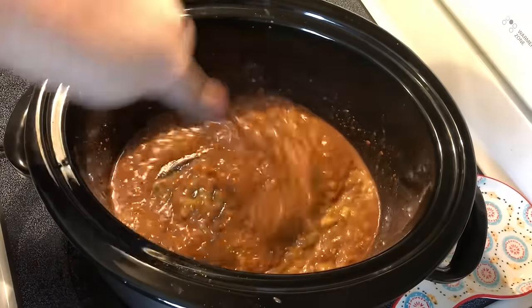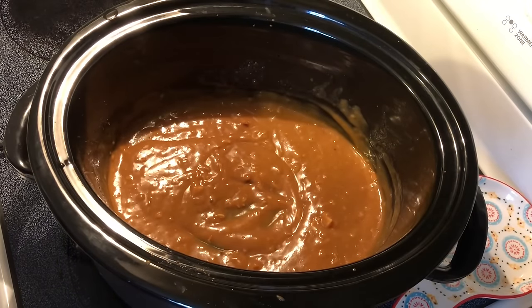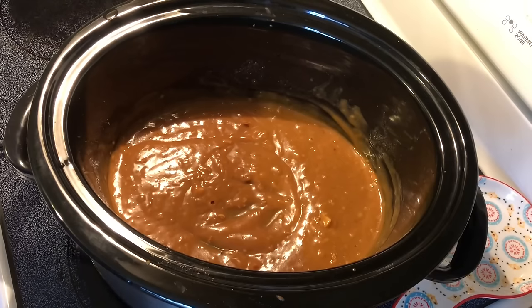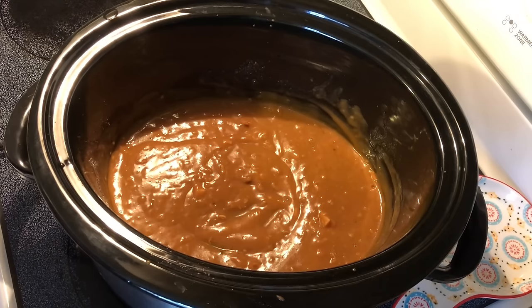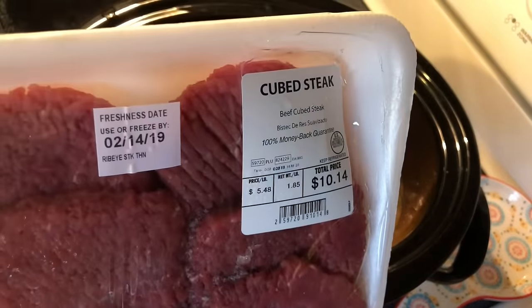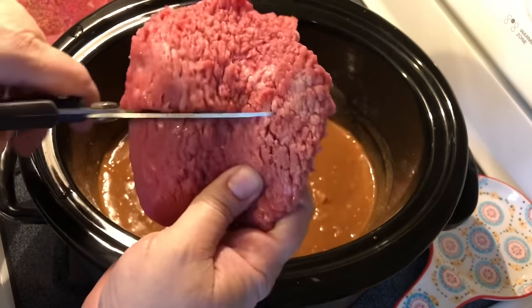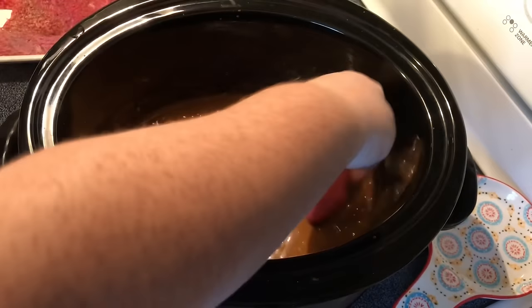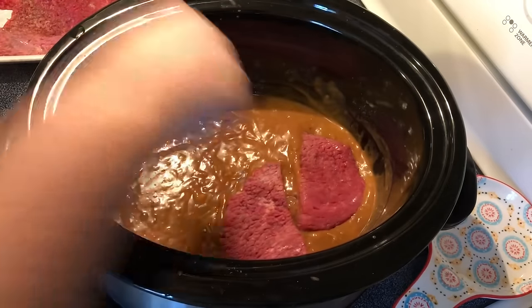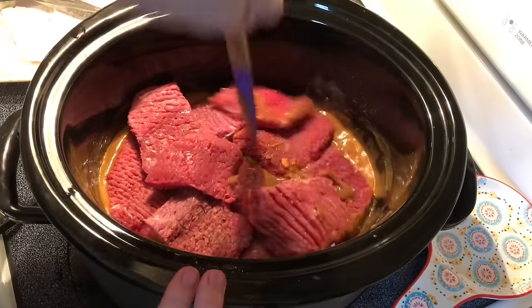I'm just going to give this a good mix. The crock pot will create some moisture as this dish cooks, so it's not necessary to have a whole lot of liquid or your gravy will be too runny. I've got a package of cubed steak here. What I like to do is just cut mine in half so that we've got a little better serving sizes, and we just put this down into the gravy.